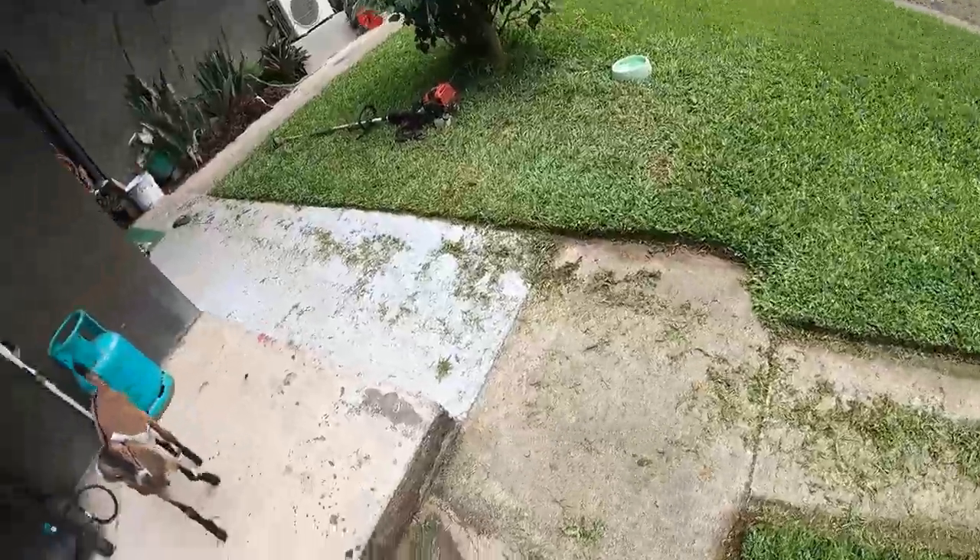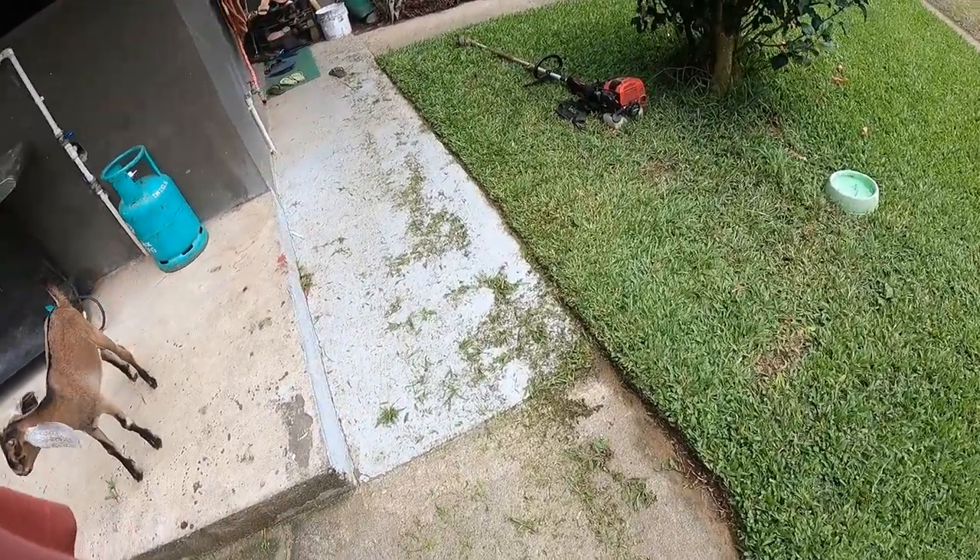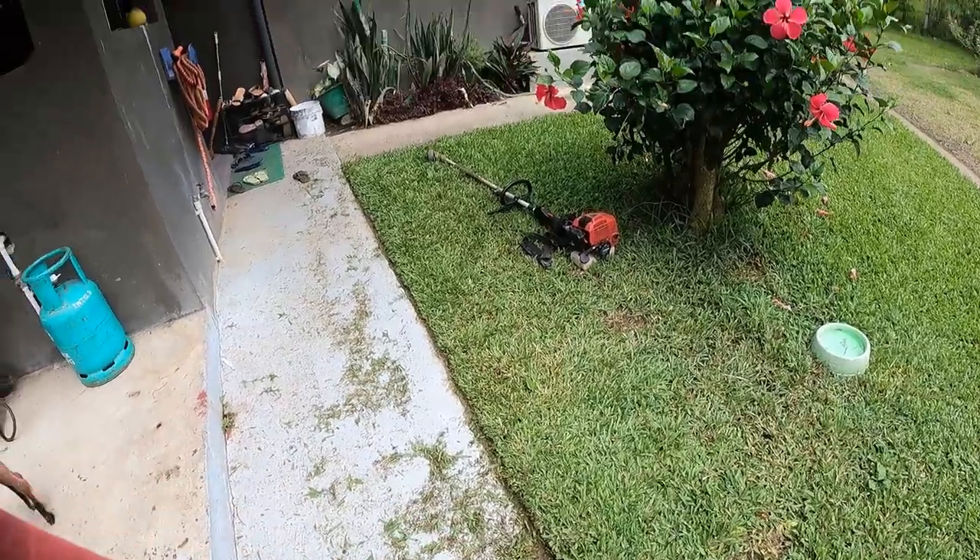Sometimes it gets a little bit monkey and runs away on me, but it's the first time I've done it, so it's actually working quite well. And the thing is, you need good quality line, guys. You can't use that cheap shit.